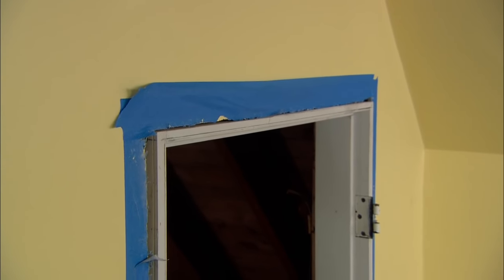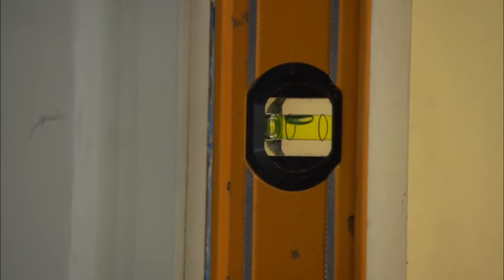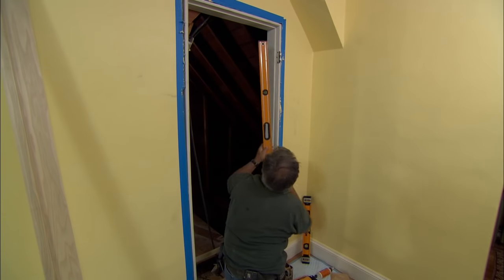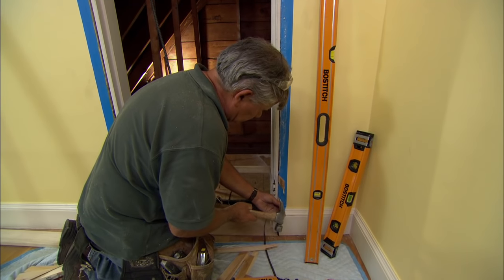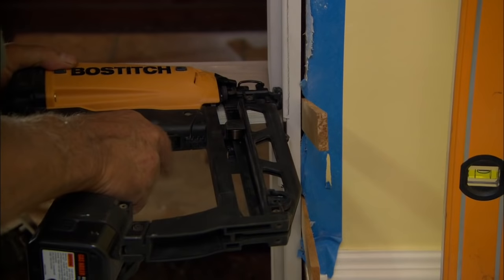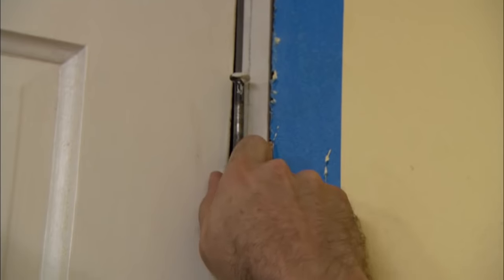Now I want to check my door jamb for plumb this way, so I'm going to put my level on the hinges and check it — and it's perfect. Now I've got to true it up this way. Looks pretty good, so I can put a shim down here. With the hinge side of the door all plumbed and secured, I like to hang the door before we do the other side.